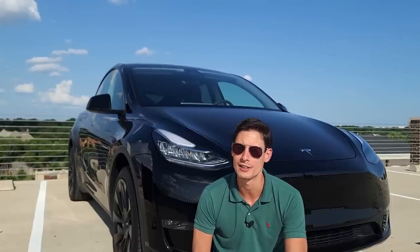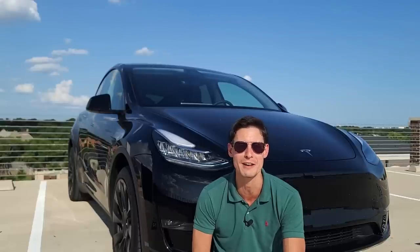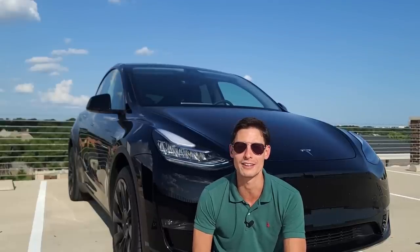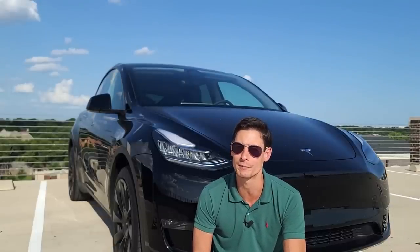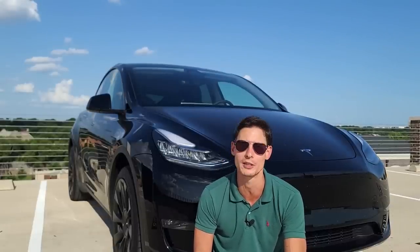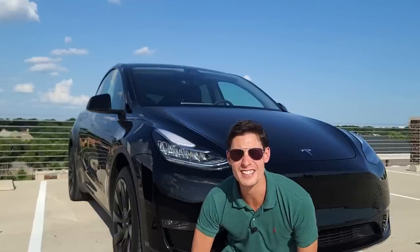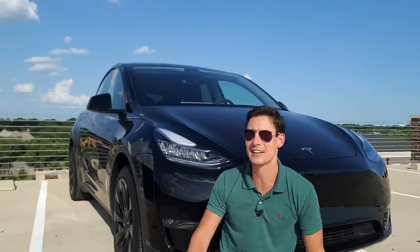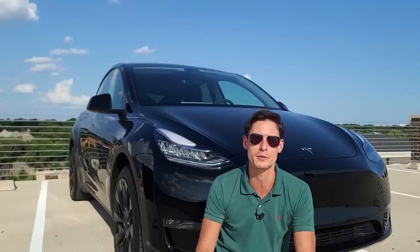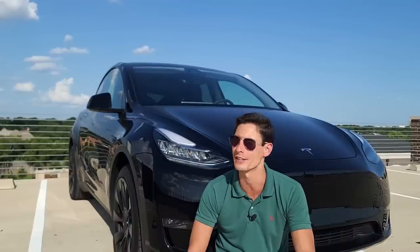What else can I tell you? Tons of storage — 76 cubic feet. Great car for a family. Altogether, I give the Model Y in 2023 two thumbs up and I'm really happy to see the major improvements in build quality they've done over the years. This thing just feels really well buttoned up all over the interior.